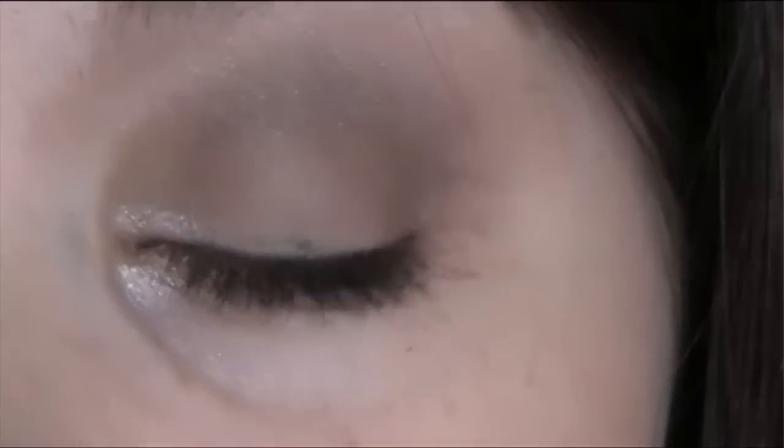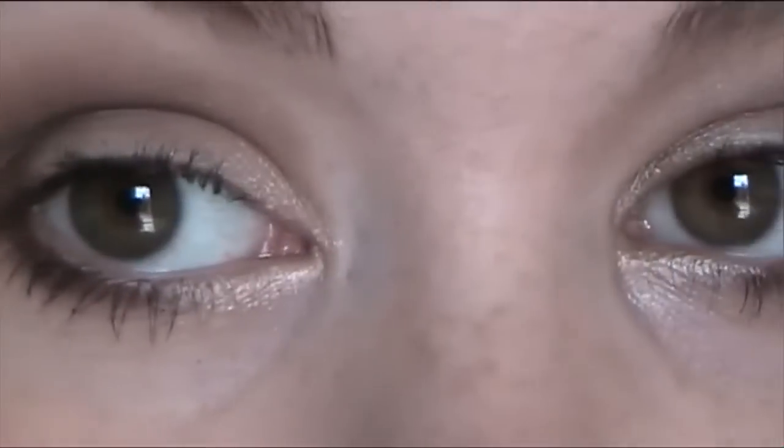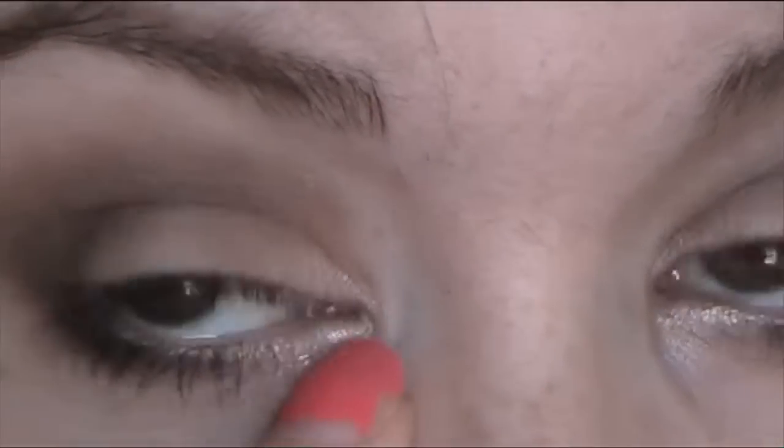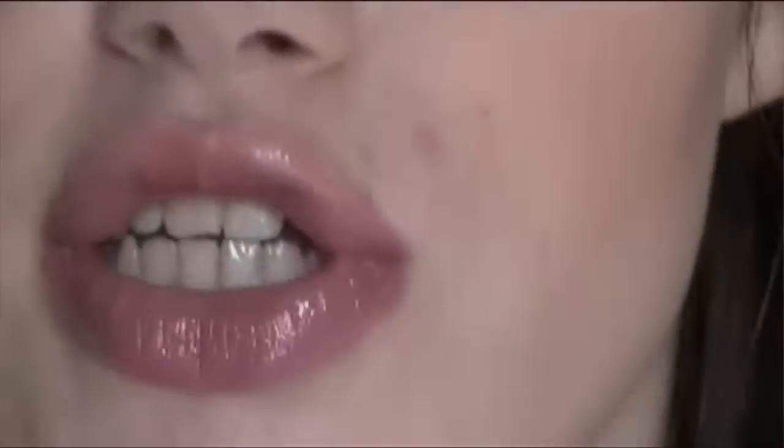It's a natural smokey eye using the Sleek Storm palette with a bit of shimmer in the inner corners, a kind of smokey under the bottom lash line effect, and finishing off with some lipstick. So if you want to see how I created this look just keep watching.